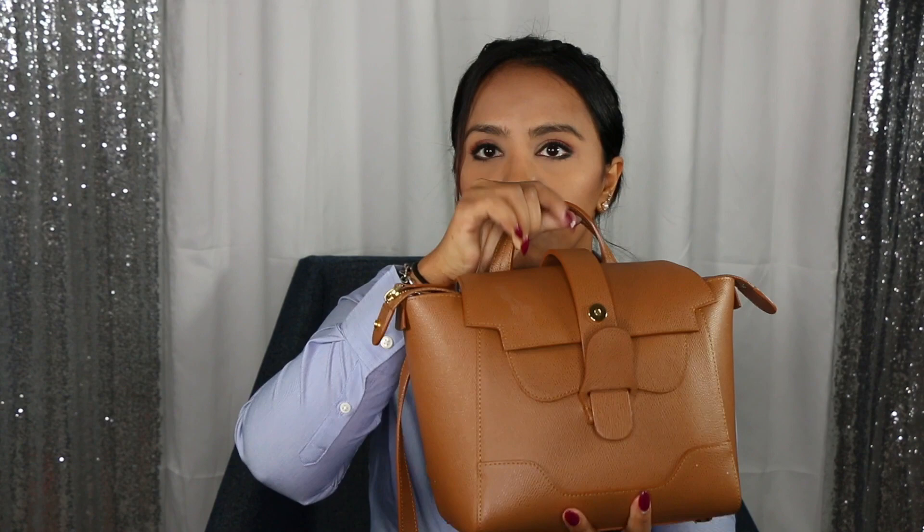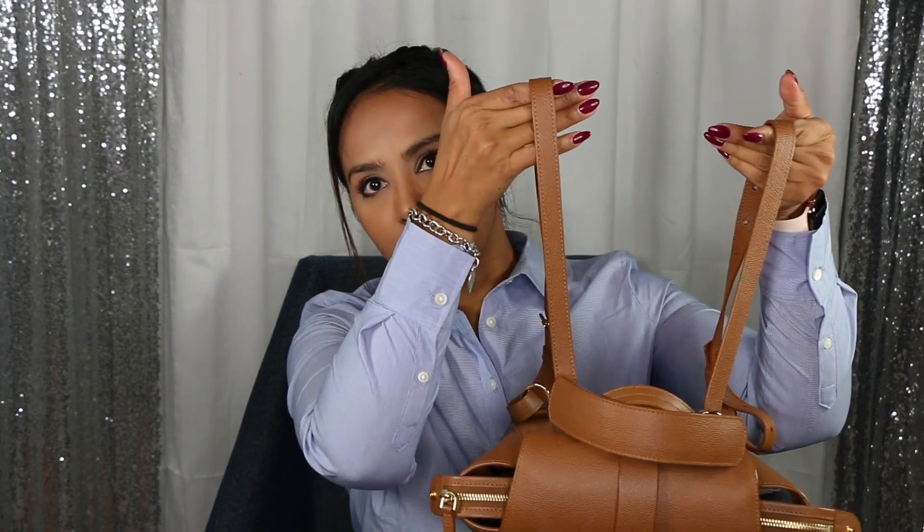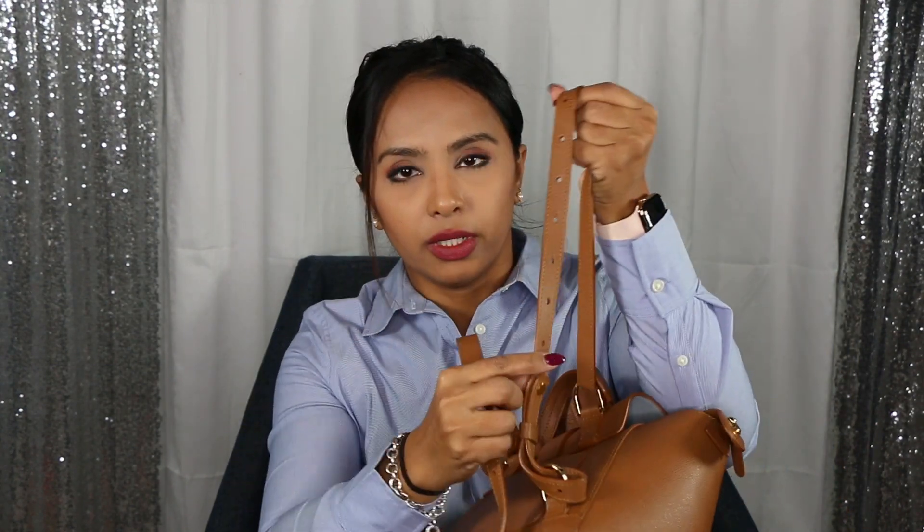This bag can be worn multiple ways. The first way is as a top handle — it's a really small handle and you can put it on your wrist. The second way is as a shoulder bag. You can also wear it as a backpack — the straps come out in the back and are totally adjustable to almost any height. And you can also wear it as a crossbody.